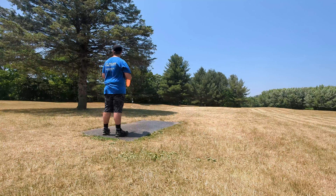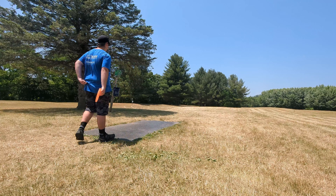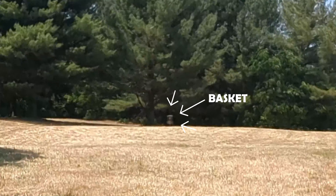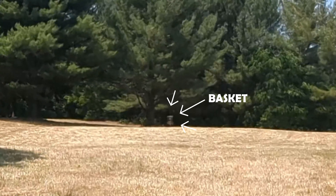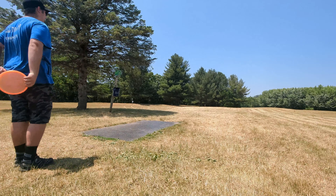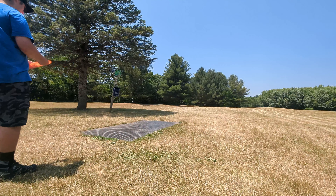I'm on hole 15. This one's 221 feet. I'll throw my Ricky Wysocki Harp. I'm actually pretty mad — just threw my Mint Jackalope on the last hole straight into the lake. Just gonna go buy a new one after this. But just trying to leave this one flat, let it turn off to the left, hopefully park it.